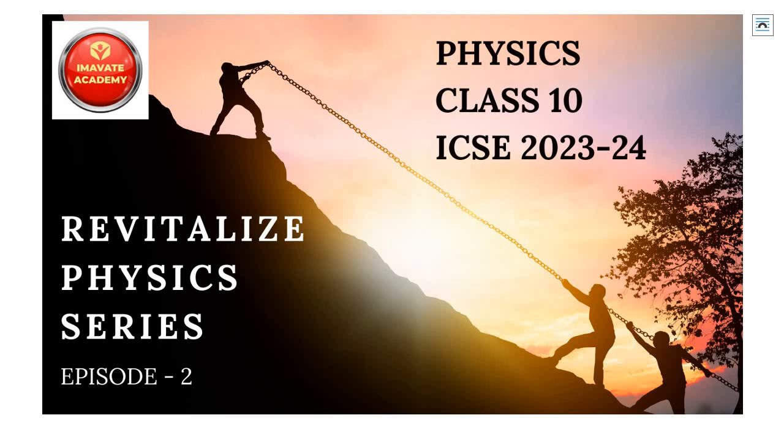Hello and welcome to Episode 2 of the Revitalize Physics series. We are doing a revision series for Class 10. Your board exams are very near, and if you utilize this little time you have efficiently, you can do great in the upcoming board examinations.